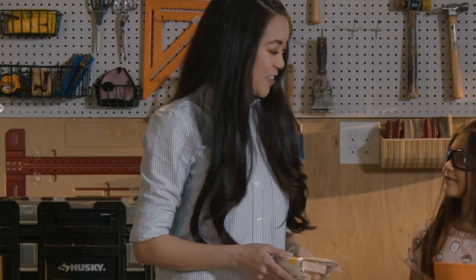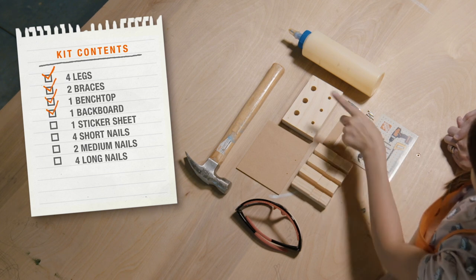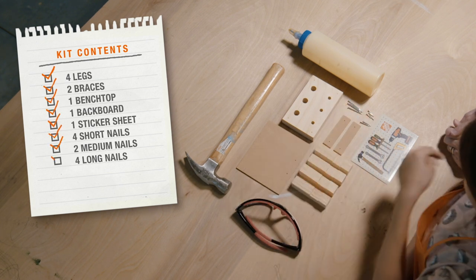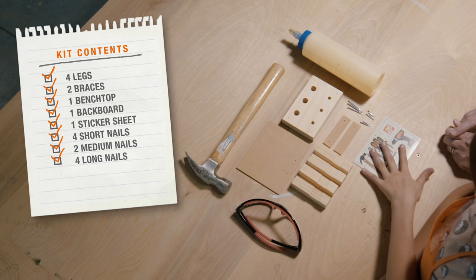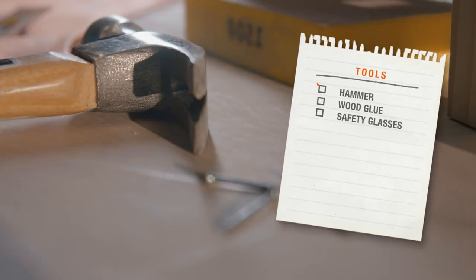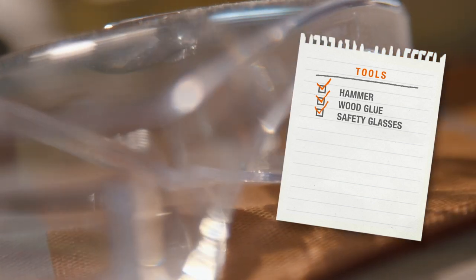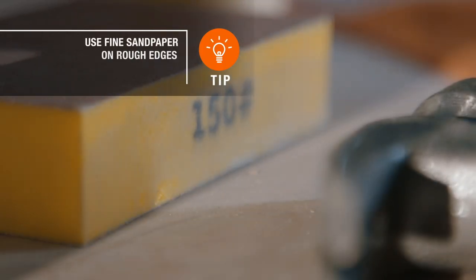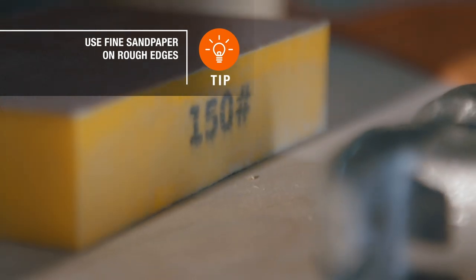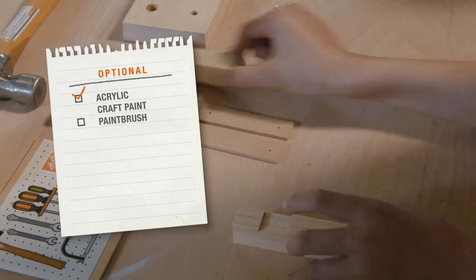Okay, let's get started. This kids workshop kit has four legs, two braces, one bench top, one backboard, and one sticker sheet. They've also supplied some short, medium, and long nails. As for tools, we're gonna need a hammer, some wood glue, and a pair of safety glasses of course. You might also want to grab some fine sandpaper if the wood pieces are rough. If you want to paint your project, you'll need some acrylic craft paint and a paintbrush.